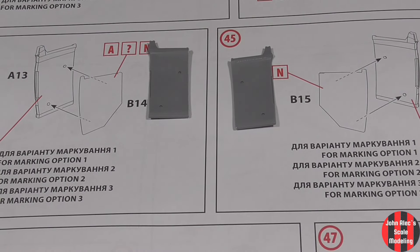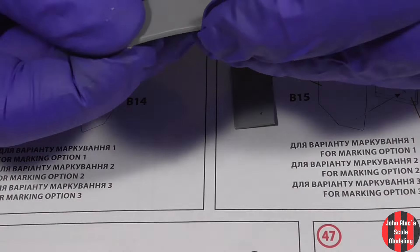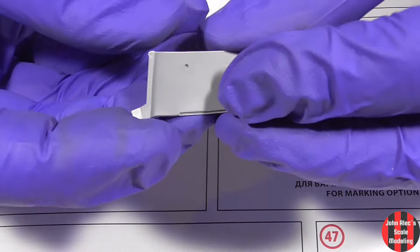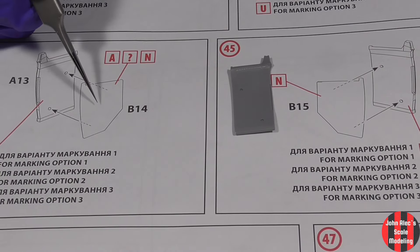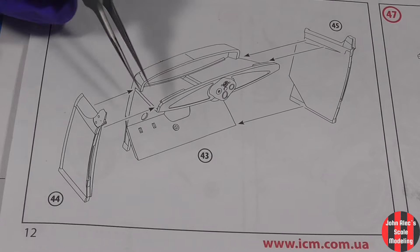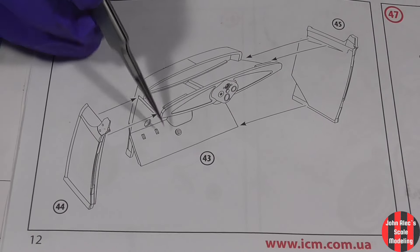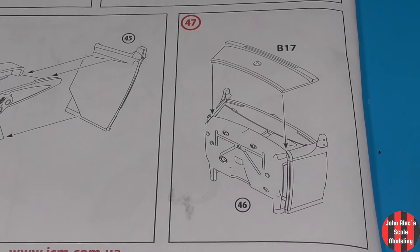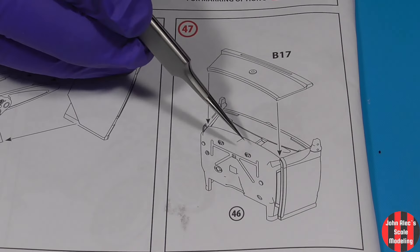Next step are the doors. I'm going to paint these separate. These are the body color, and the inserts are leather brown. As mentioned, I'll add this in the doors later, but right now I can add this top part.